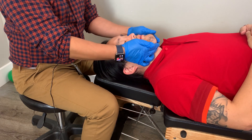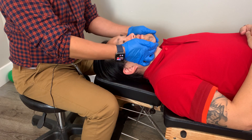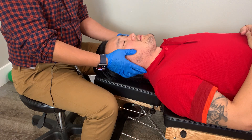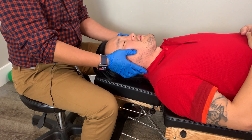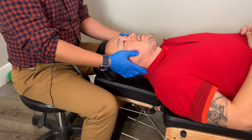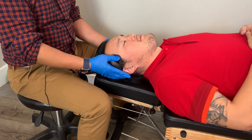I'll locate my submental, and then I'll have the patient bite down and clench. I'll locate the masseters and have them relax, have them clench down again, and locate the temporalis.